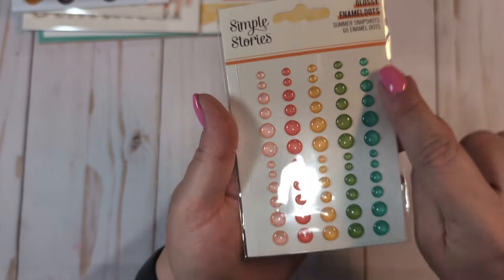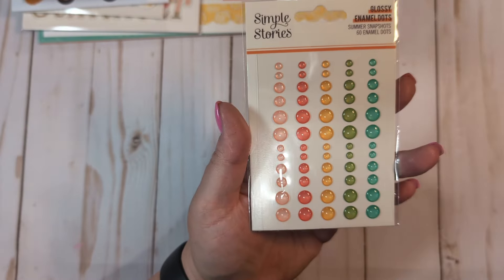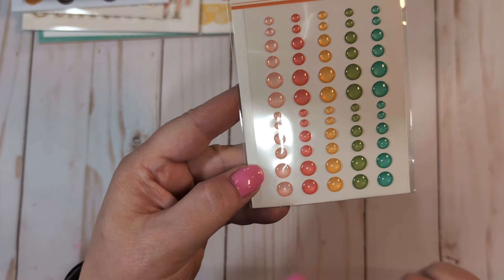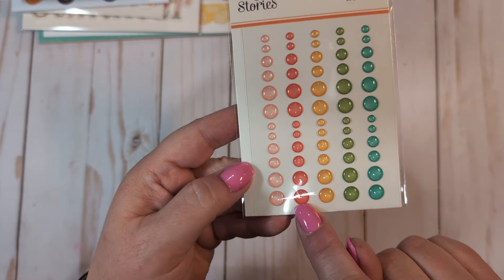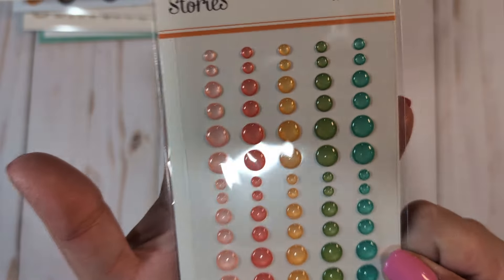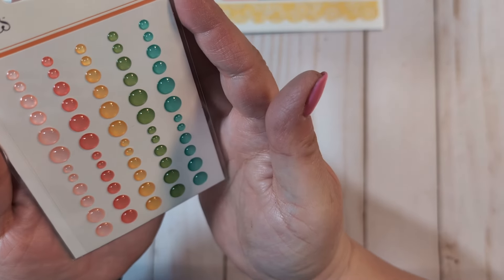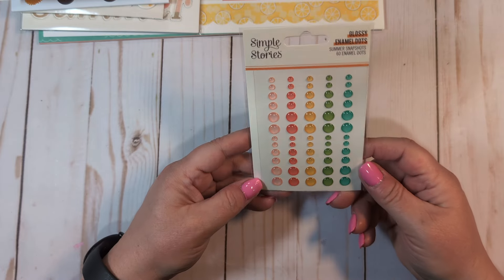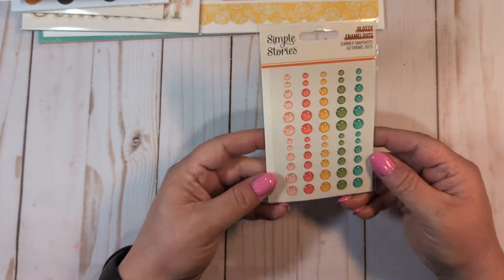I got the enamel dots. I am obsessed with this turquoise color and I need to order a bunch of these. I love the color combination — the light pink, the melon color, the yellow, the green, the aqua. These are the glossy ones and I love their glossy enamel dots. These are some of my favorite enamel dots they've come out with in a while. I am obsessed with that aqua color, the pink, the melon. So pretty.